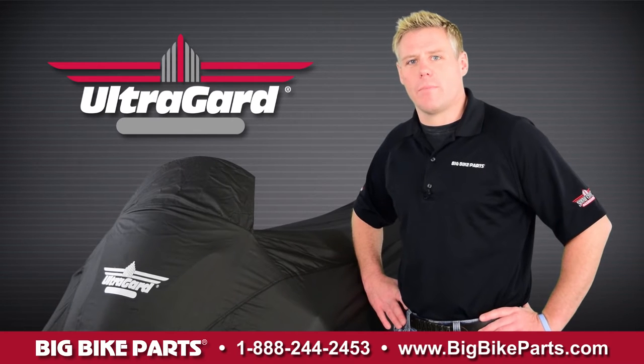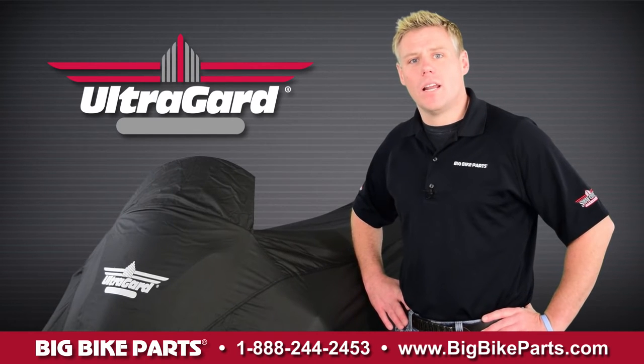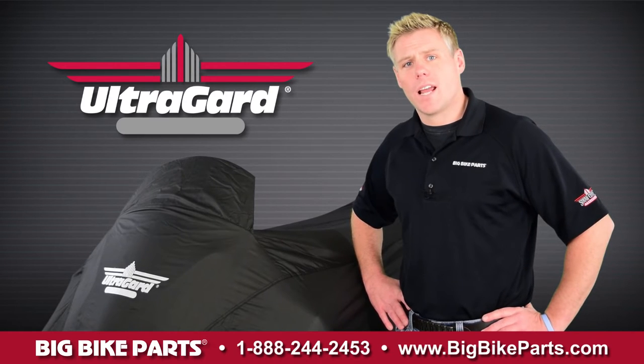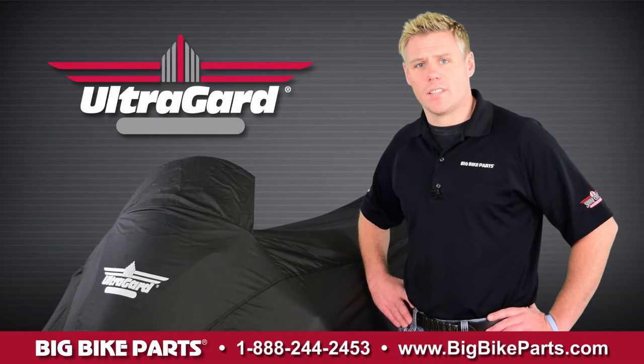Hello and welcome again to another edition of our Big Bike Parts Media Channel. We're here today with UltraGuard to discuss the UltraGuard XT trike cover. This trike cover is going to fit your GL1800 models offered from RoadSmith, Hannigan, as well as California Sidecar.